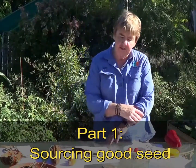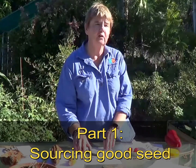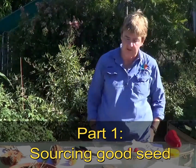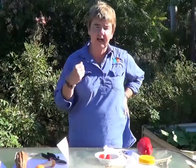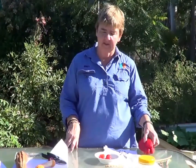It's important that you collect seed from what I call open pollinated seed or non-hybrid seed. This is traditionally what they call heritage seed. The garden behind me is all grown from seed that I've collected, so it's all open pollinated seed.